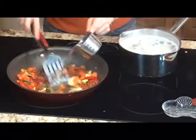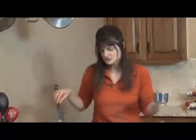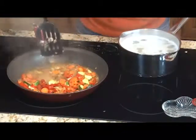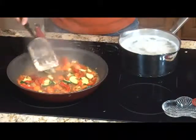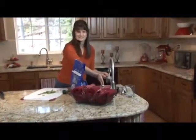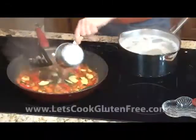We're going to go ahead and add our water. See, it pulls off all that caramelizing that was stuck to the bottom of the pan — it picks that up and brings it up. Look at that brown color, delicious. I'm going to add another cup of water to that stir fry. This way we can have lots of sauce for over our rice. Want to have lots of sauce.